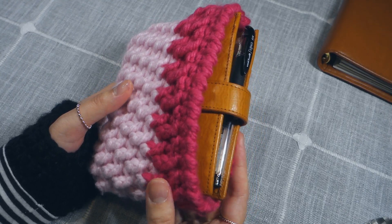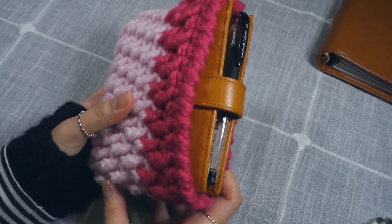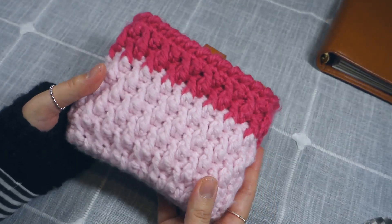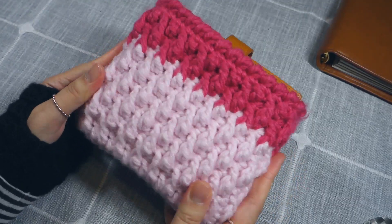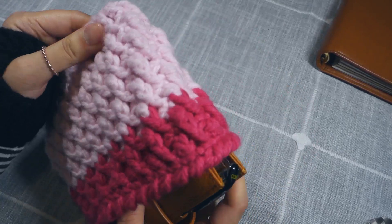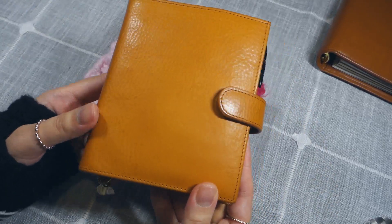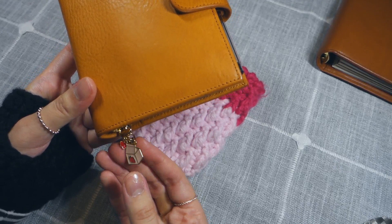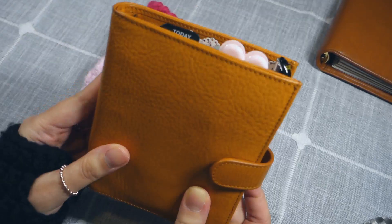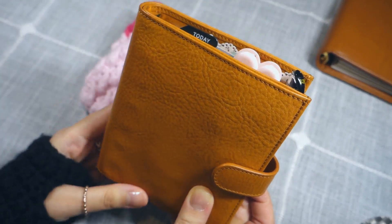When I'm not using this planner, I usually keep it in this planner pouch, which I made myself, and this size is just so cute — it feels so good to hold. I'm pulling the planner out of the pouch. In the front, I have this charm at the bottom, which I bought on Amazon. The little heart bookmark here is from AliExpress.